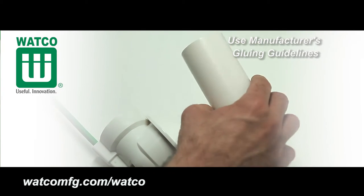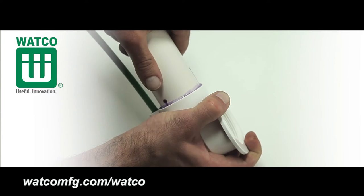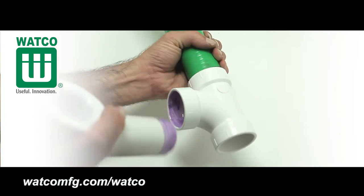Next, using the manufacturer's guidelines, glue flexible tubing to the sanitary tee and the drain piping to the sanitary tee and drain elbow.